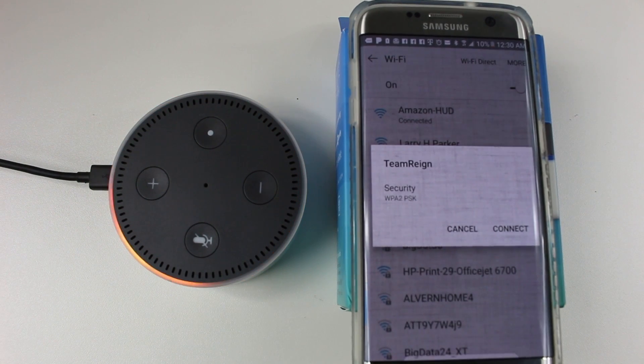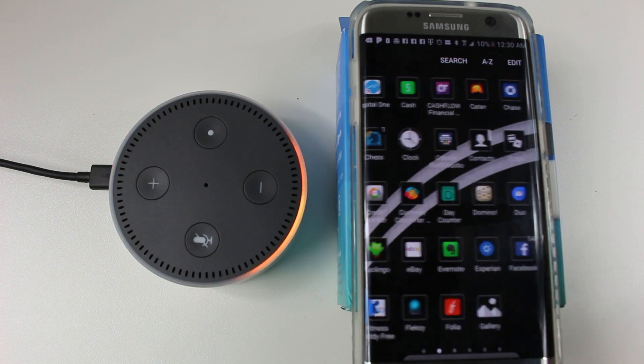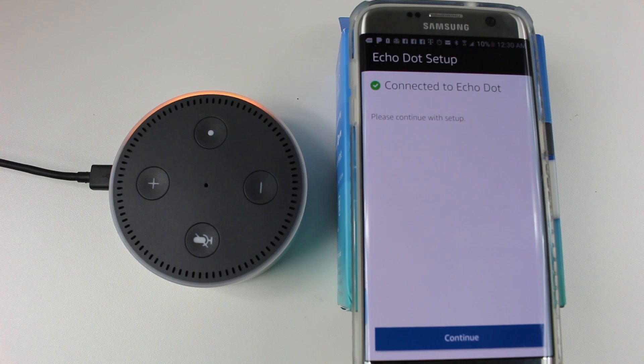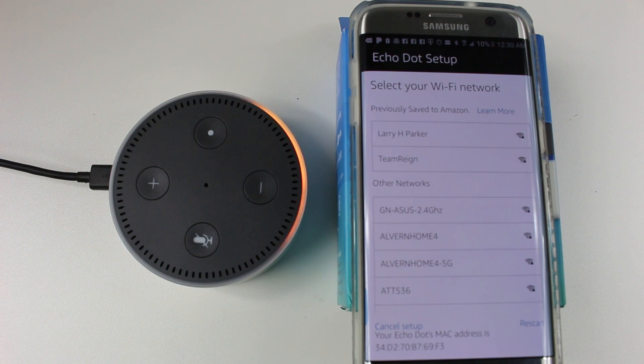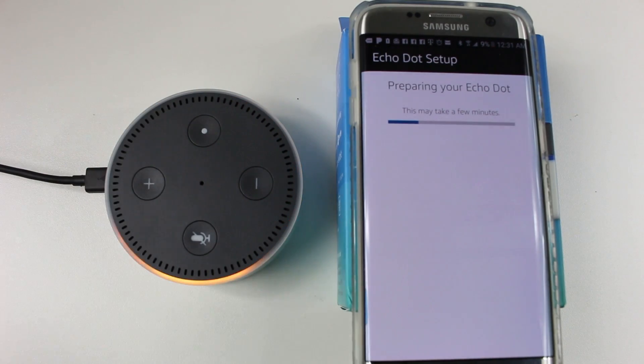Go ahead, go home and to apps, and go back to the Alexa app. There it is — connected to Echo Dot. Hit continue. Now you're going to pick what network you want your Echo Dot to stay on. I'm going to put it on my network. It now sets up the device so it's always on Wi-Fi on its own, so you never have to do any phone setup again. Your Echo Dot is ready.